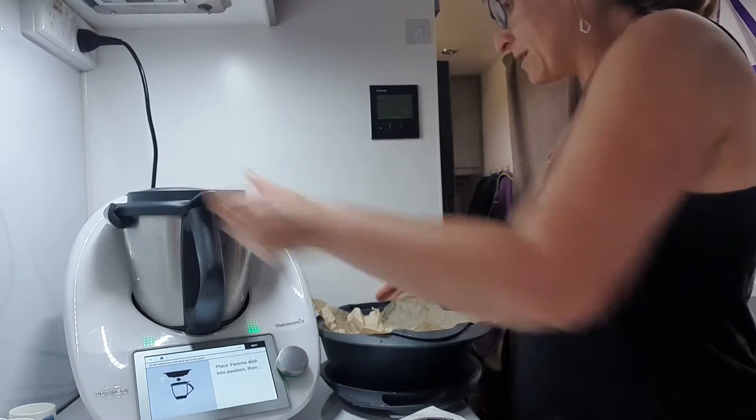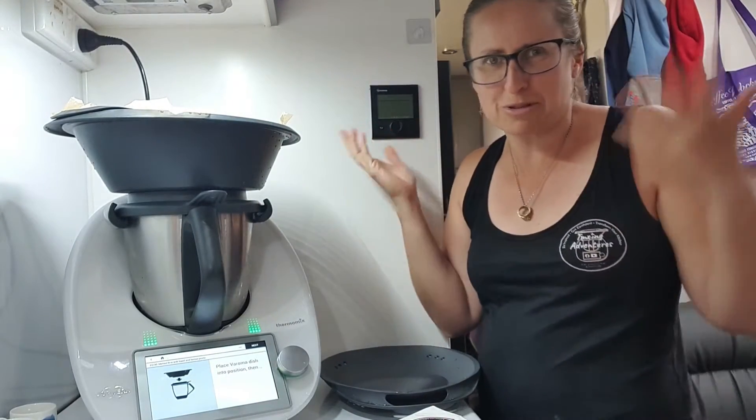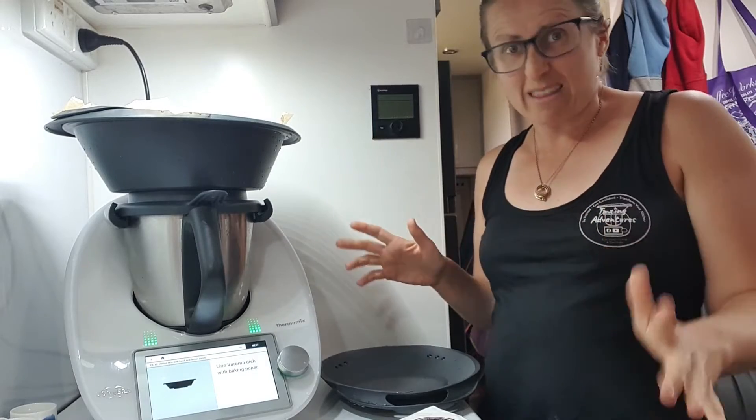Place your varoma into position. This can be made on a TM31, TM5, TM6, or some other thermo cooker by all means. You just might need to cook it a little longer if you're on something other than a Thermomix.